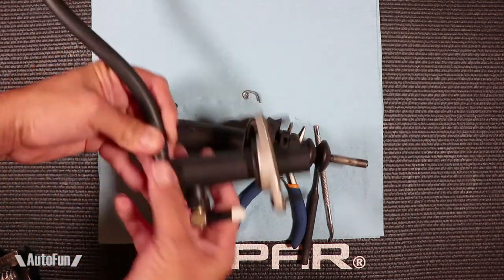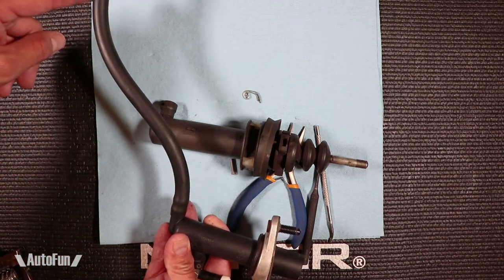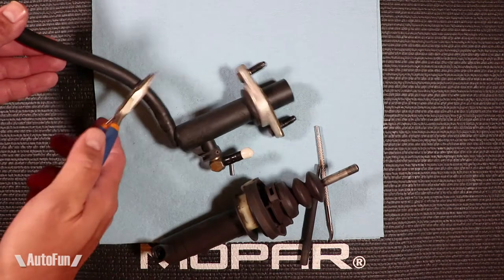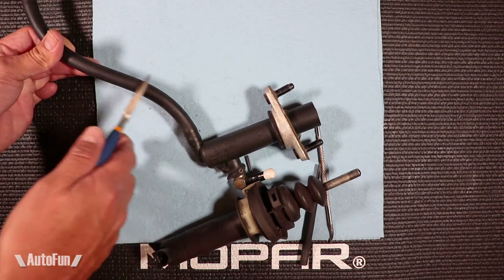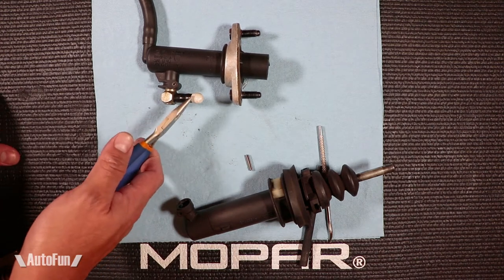Every time you hold the lines up, the fluid will fall down and the bubbles will come up. Another trick I've seen mechanics do is tap on the lines. The reason why they tap is that bubbles have a tendency to get stuck in the lines, so by tapping you're releasing the bubbles and they go up. That tapping will happen on the hard line that connects the master cylinder to the slave cylinder.